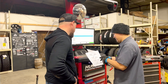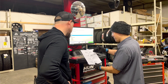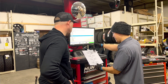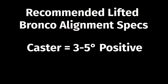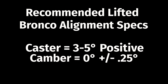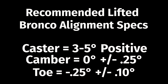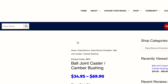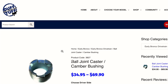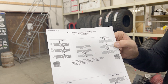Number four: schedule an alignment, but don't get an alignment yet. Tell the alignment shop you just want to know what your alignment currently is. The only specs their machine will correctly dial in for a lifted Bronco with bigger tires is toe and track. The caster needs to be set at 3–5 degrees positive, and the camber needs to be set at 0 degrees, plus or minus 0.25 degrees. Toe-in should be set at 1/8 inch or 0.25 degrees, plus or minus a tenth of a degree. Remember those special caster/camber bushings and tool that Duff sells? You are likely going to need those. Most alignment shops won't stock the bushings and tools, so take your alignment printout and head home.